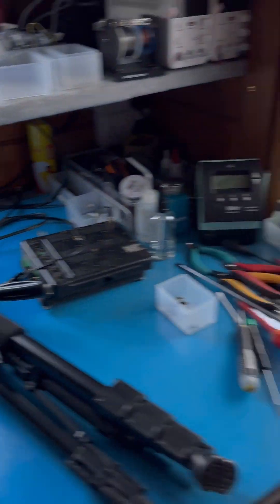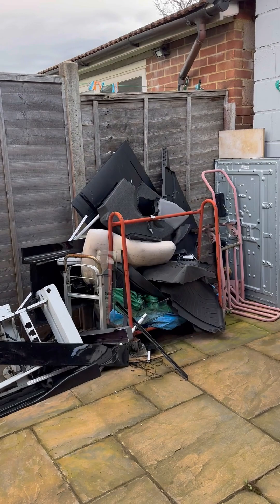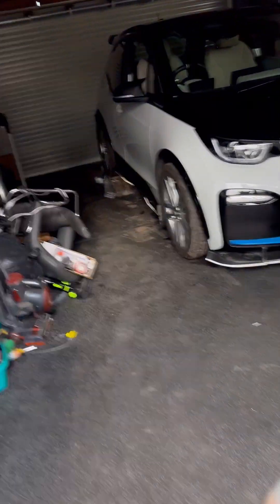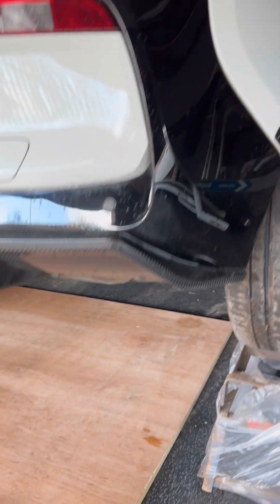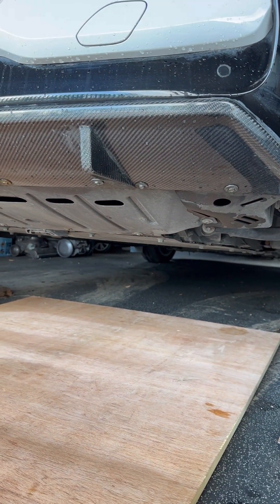All right, let's go and get this fitted on the car then. Looks like the rain is about to come down so good to go in the garage. Hopefully we won't have to take any panels off - we'll soon find out when we get under there.